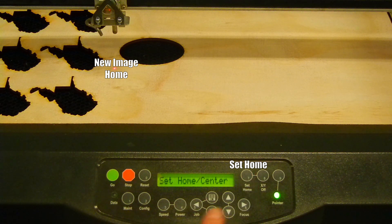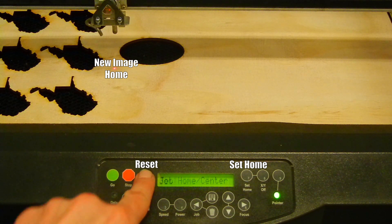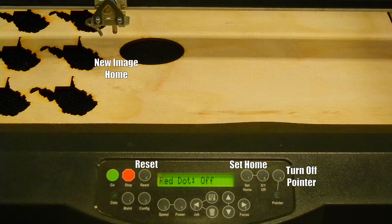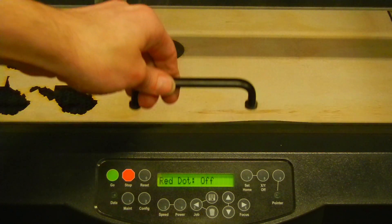Once the home is where I want it to be, I will push set home on the control panel. To ensure it did everything properly, I am going to press restart and the carriage should not move, and then I can close the lid. Now that everything is in place, I can push go.